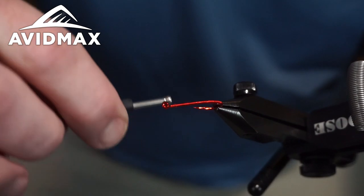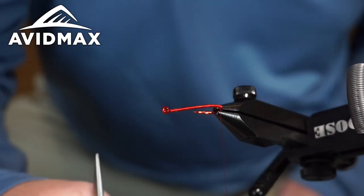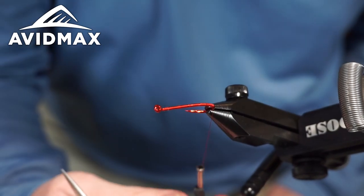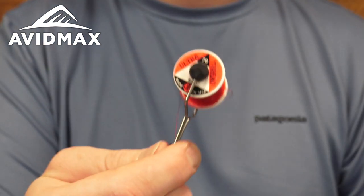We're just going to use that whole profile to make our UV worm. I'm going to walk a ways down the bend and really use that curvature to my benefit, and then go up a couple of wraps just to keep that thread in place.